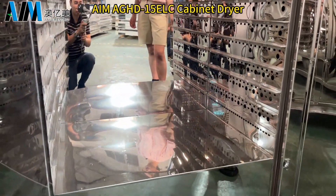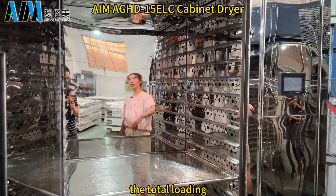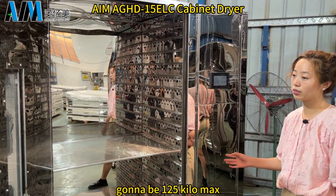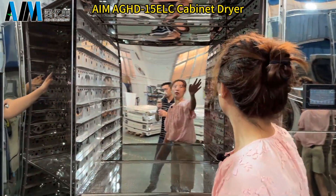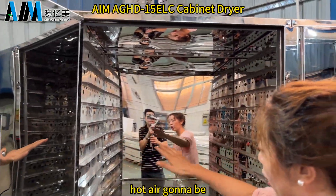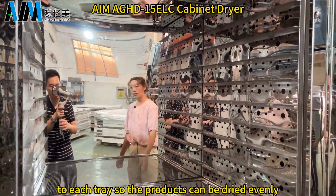Because different products have different density, the total loading is going to be 125 kilos maximum. For the airflow, it is going to come from left to right, with hot air going to each tray so the products can be dried evenly.